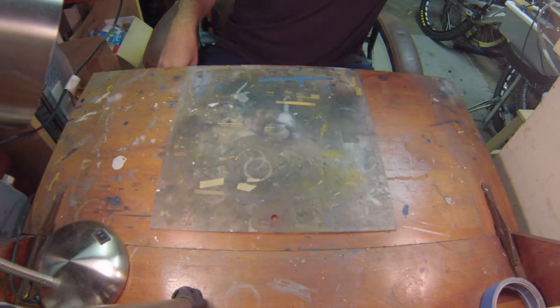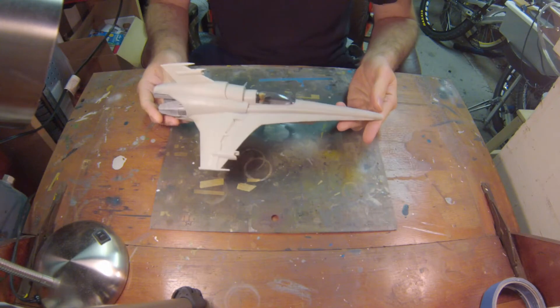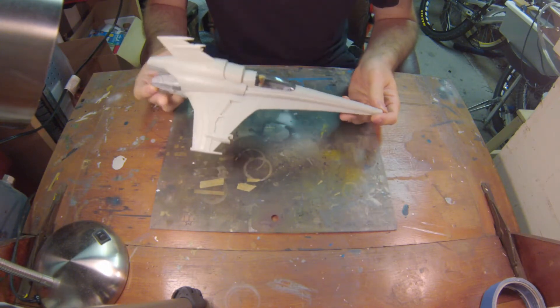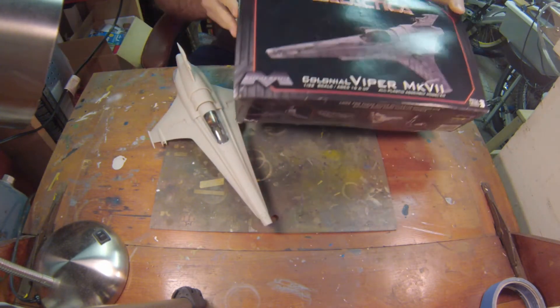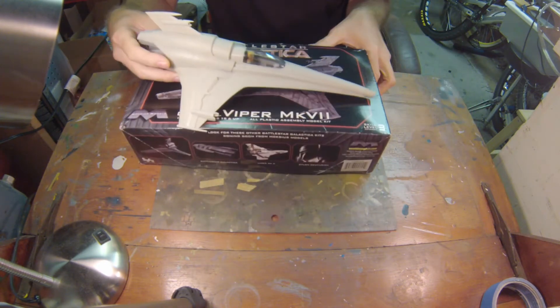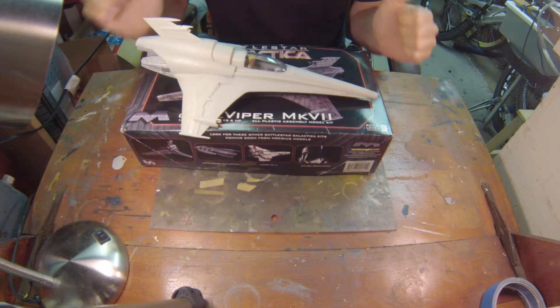What's going on everybody, Gentleman94 here. Welcome back to Sci-Fi Wednesdays and the Battlestar Galactica Viper Mark 7. This guy has been sitting on my shelf for over two years now and I figure it's high time I get it out and finish it up. Here's the box top made by Mobius, 1/32nd scale. Such a cool kit — I really like this kit a lot. Can't wait to build the other Viper.